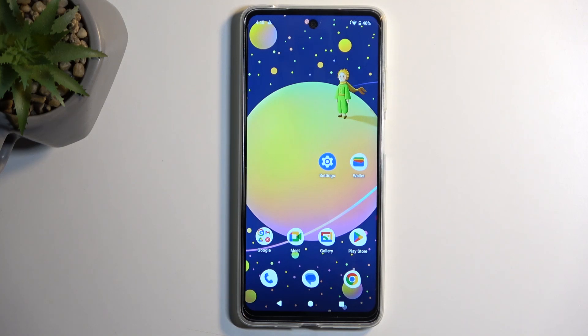Welcome. In front of me is a Motorola Moto E14 and today I will show you how we can put this device into fast boot mode.